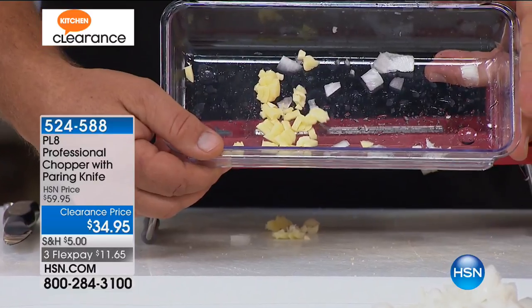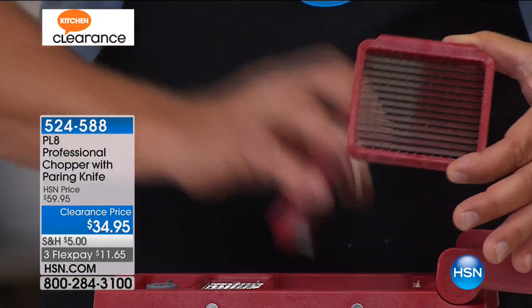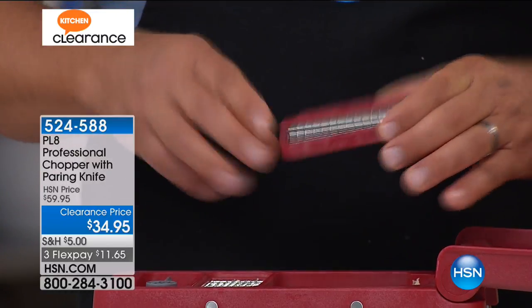There's a little tray underneath for storage — it keeps all your blades stored for easy storage. It comes with two inserts: you get the large one and a super fine for fine mincing. So if you liked that onion diced, you're going to love it minced.